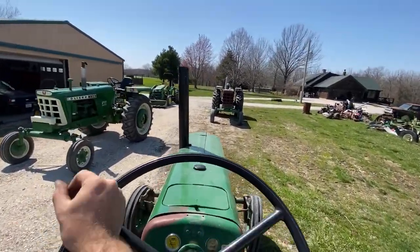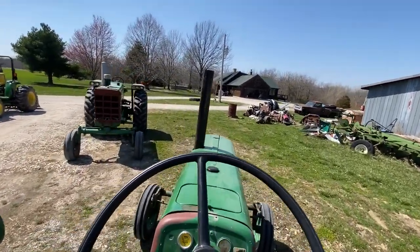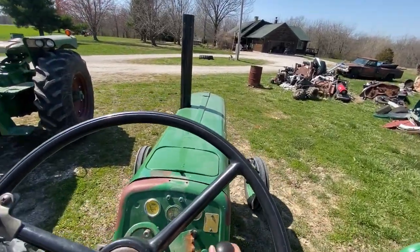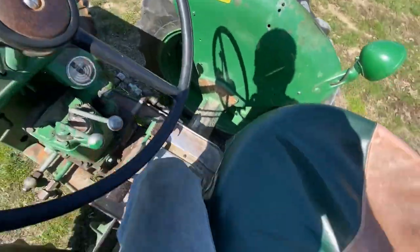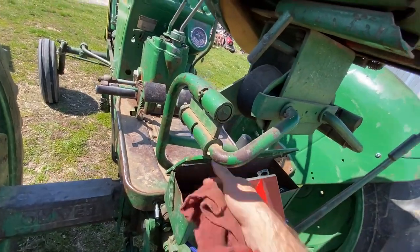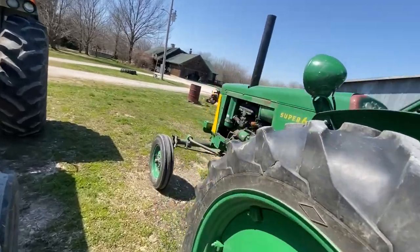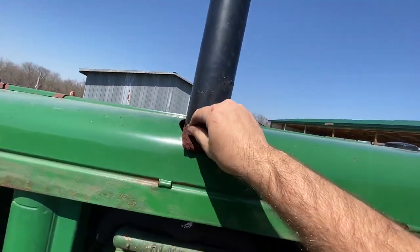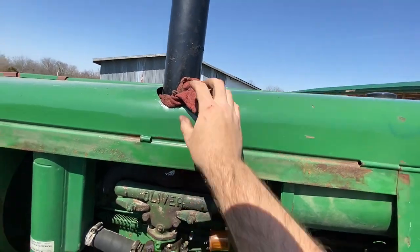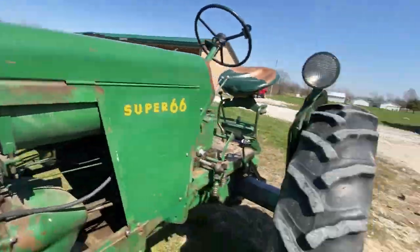That thing wobbling around in there is kind of making me nervous. It'll only be for a few minutes though — we're not going to have it running too long. That's making me nervous, so I'm going to go put — do I have a rag that's not covered in something in here? I do. Hopefully that doesn't catch fire. I'm going to stick that in between my sheet metal and give it some sort of cushion.